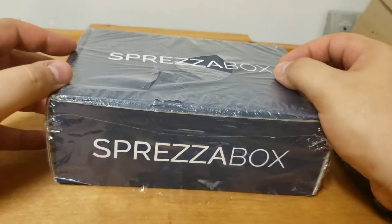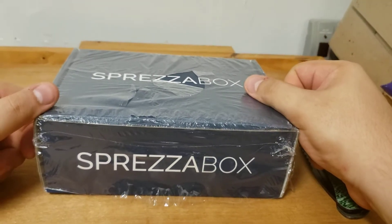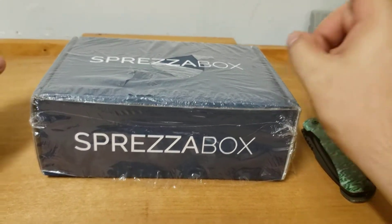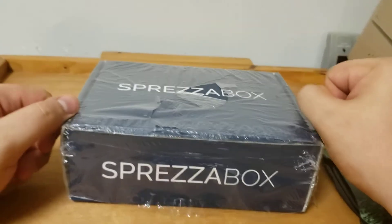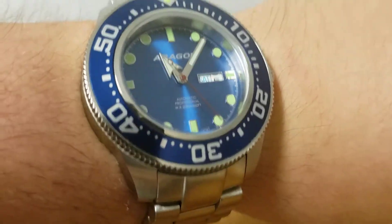Hello everyone, welcome to another unboxing video. Before we get started with this Spreza Box from May 2021, let's do the wrist check, which is the same as the last video. It's my Aragon Divemaster Blue 50mm.